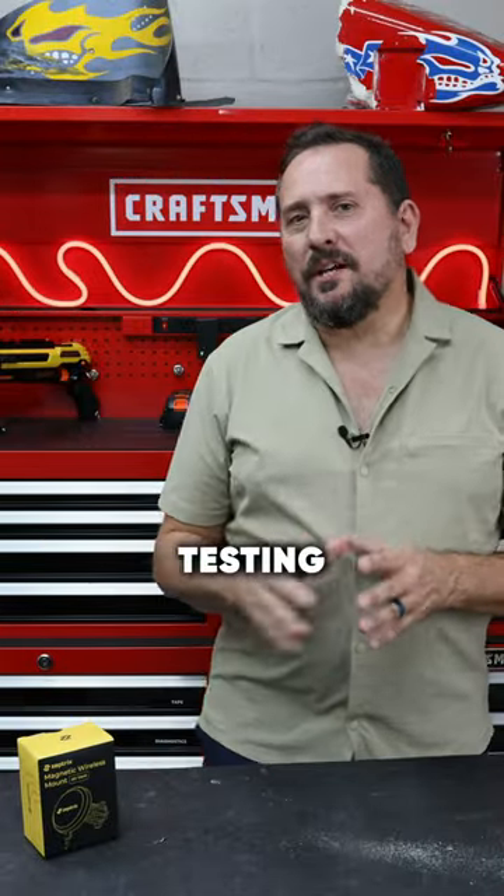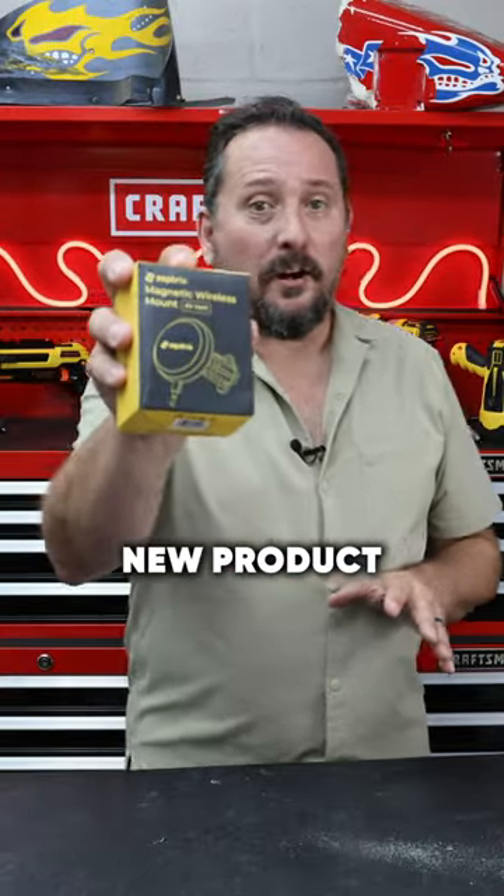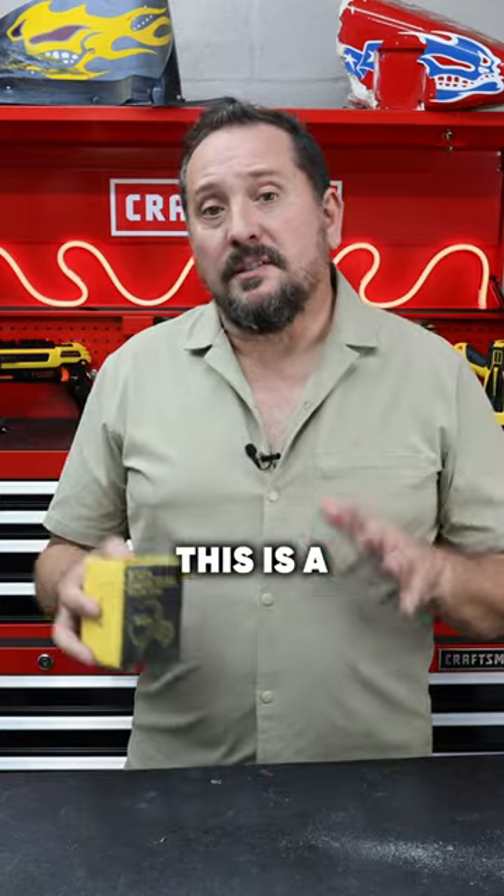All right, here we are in the outdoor testing studio with a cool new product from Zeptrix. This is a MagSafe magnetic car mount to charge your phone. So there's only one thing to do: let's unbox it, see what it's like, talk about some of its features, and then we'll put it in my daughter's car and see how well it works.